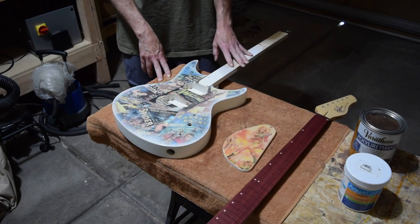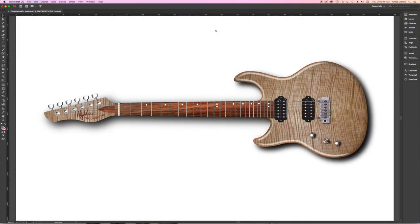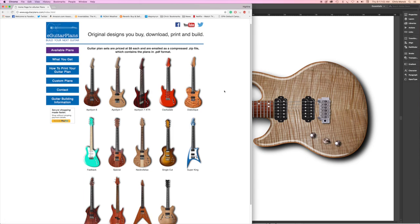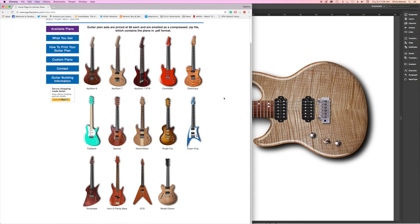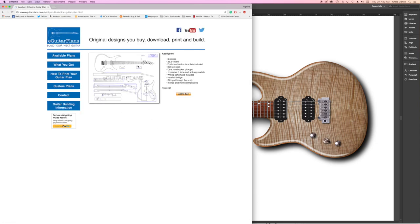Now for some updates on guitars currently on the drawing board. I'm in the process of designing a guitar for a client. You may not be aware, but I also have an offshoot of my Highline Guitars business called eGuitarPlans.com, where I sell plans I've designed for guitars I've built. I sell complete full-size, fully dimensioned plans priced at about eight dollars each, and once you purchase you get a download link for the PDF.